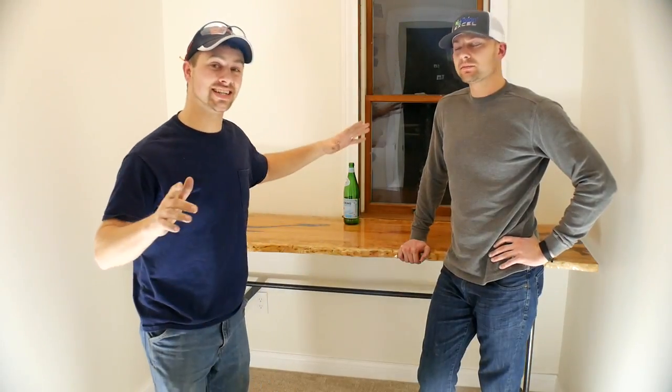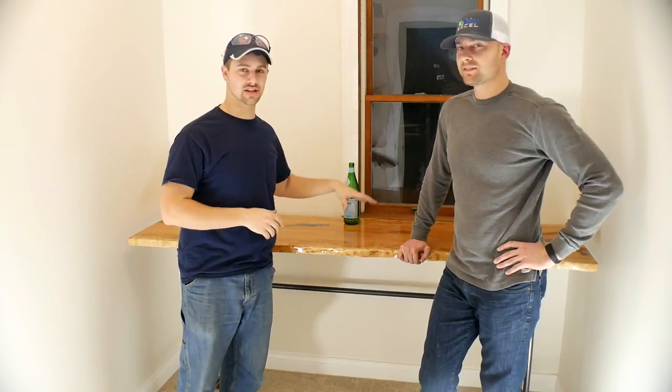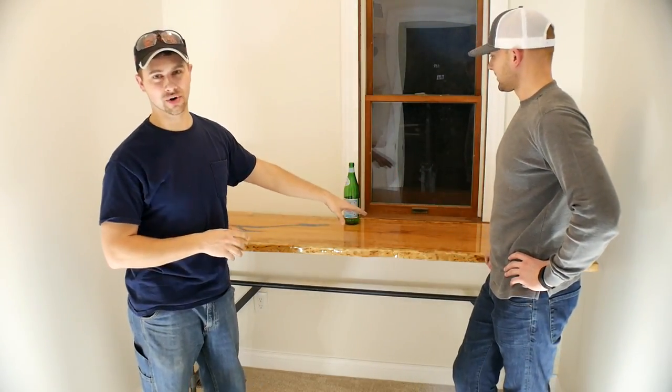Hey guys, I'm Tyler and welcome back. Today I'm with my buddy Dr. Nick Zorowski, and I built him a live edge cherry slab desk that I had to do a lot of work on to actually make it work.